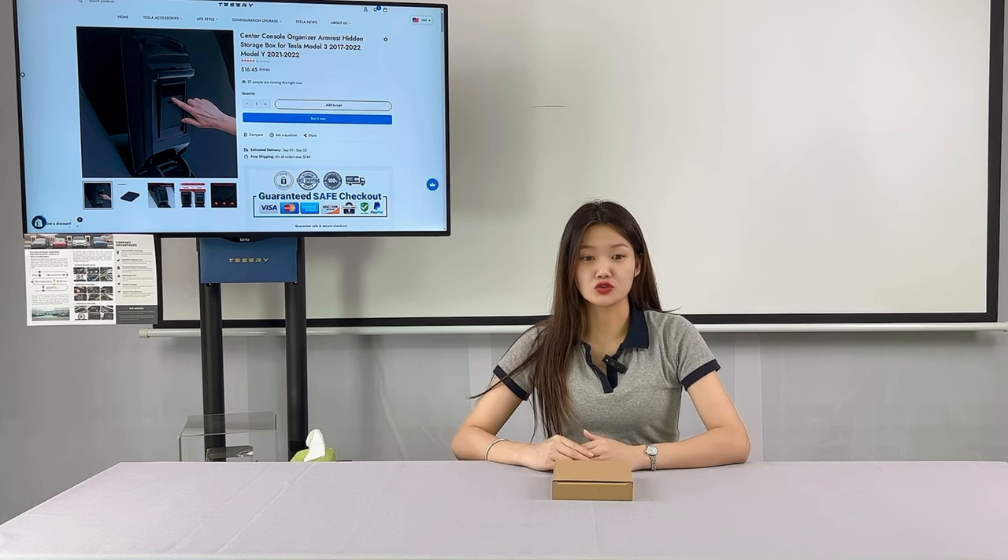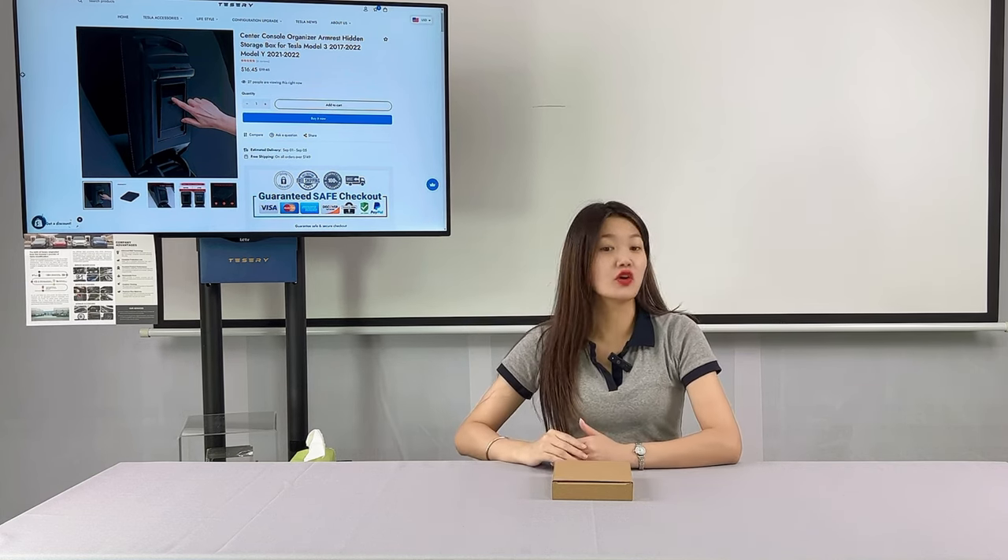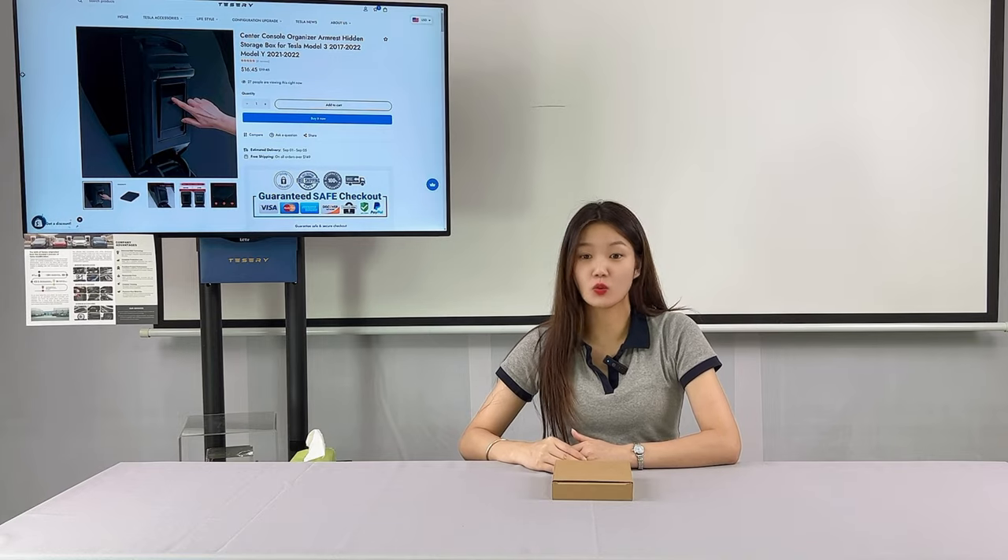Today I will introduce the Armrest Hidden Storage Box for Tesla Model 3 and Model Y owners.